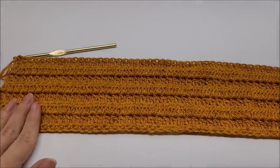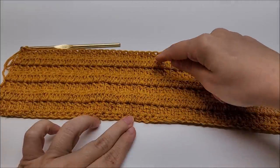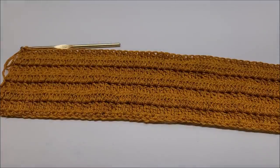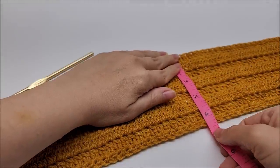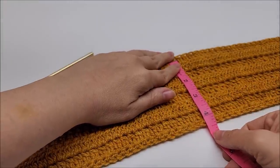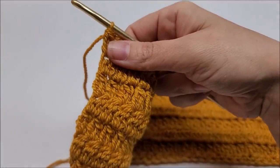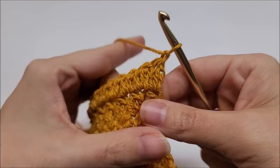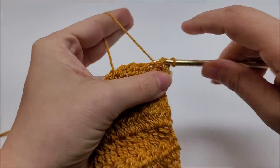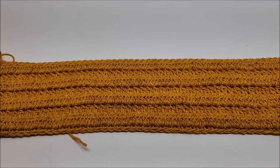I have done a total of eight rows including that very first single crochet row. I'm going to do one more row of single crochet for row nine, but first I'll give it a quick measure — it's about four, not quite four and a half inches. Anywhere between four and four and a half inches is a good width for your headband. For row nine, chain one, turn your work, and do one single crochet in every stitch.